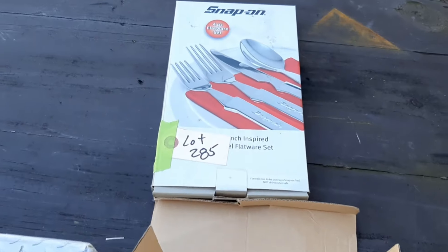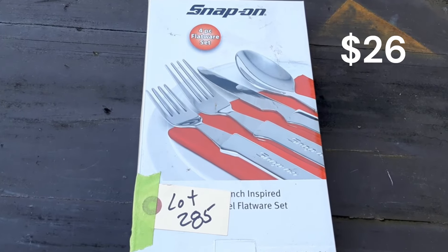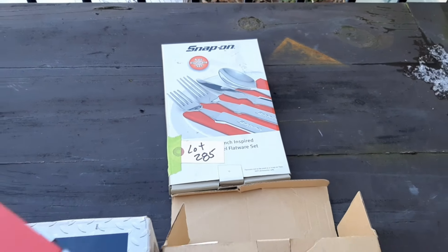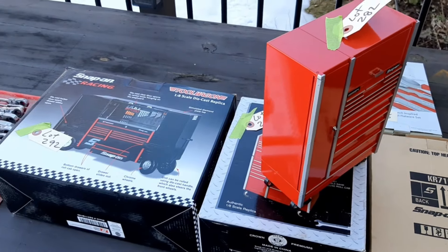The last thing I got here is a four-piece setting — just a setting for one — of Snap-On flatware. So that ends what I bought. Now I'll go into detail about how I received these and what I paid for them.